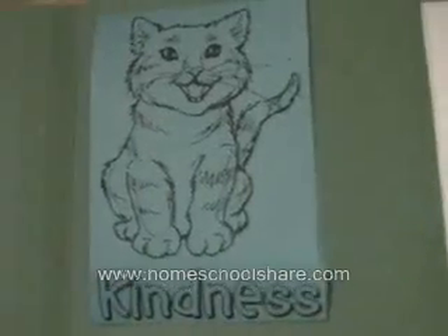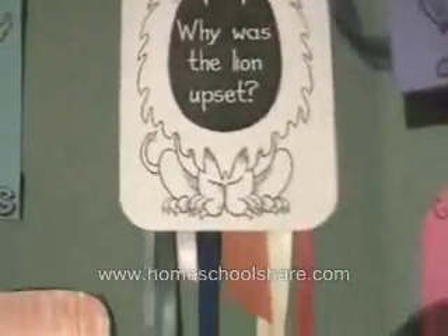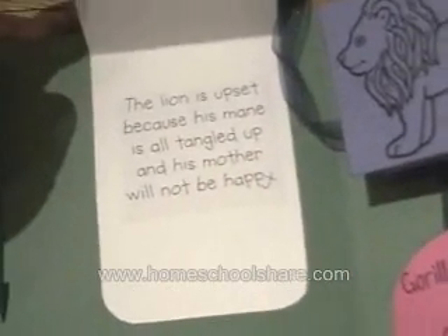This is a little matchbook about kindness and how Elmer was kind to the cat. This book tells about why the lion was upset. My son told me what to write. We pasted ribbons on this book because Elmer used seven ribbons to help the lion.